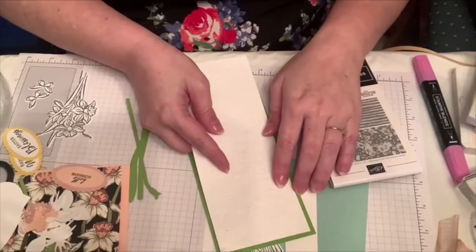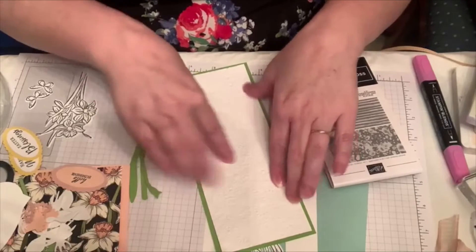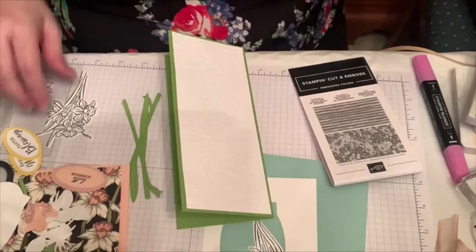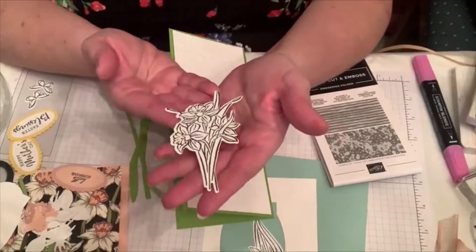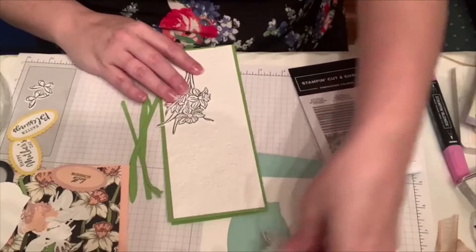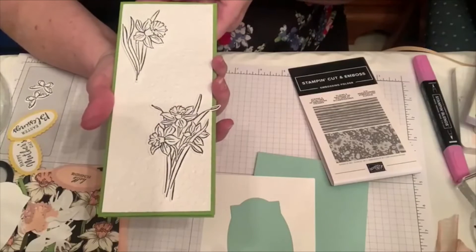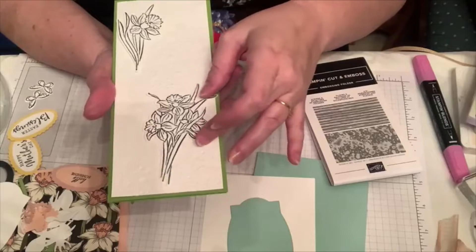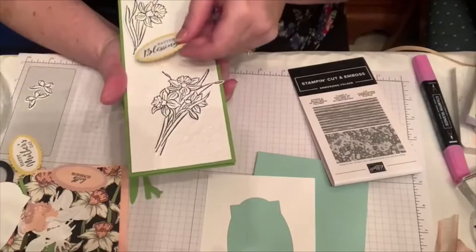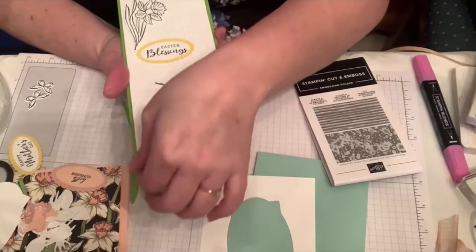I'm going to stick it down. This is Granny Apple Green, of course — I like it because I think it's the happiest green. After I do this, I've die cut after stamping. You could certainly put several pieces on here like this — this would be one way to make a really pretty card, making it into a little scene and just putting your sentiment in the middle, like an Easter blessing in the center, then color it with your blends.